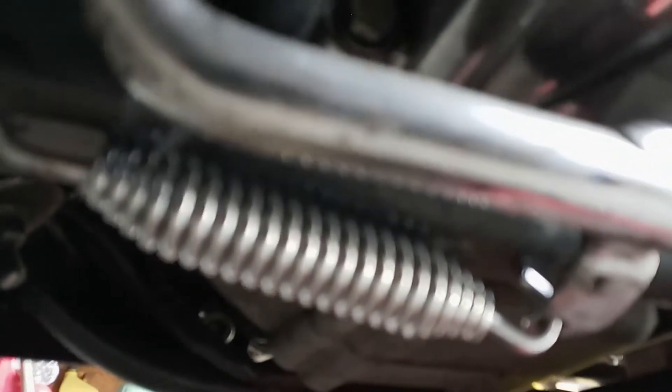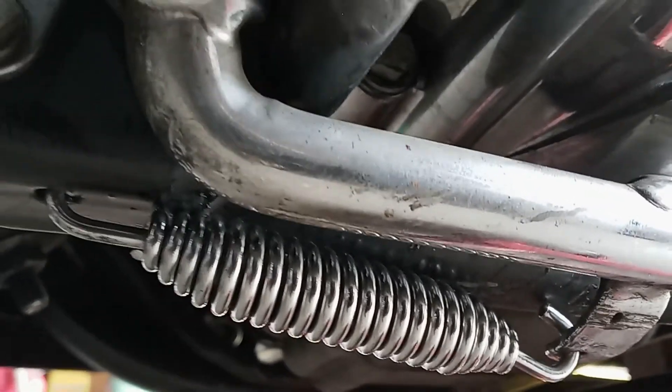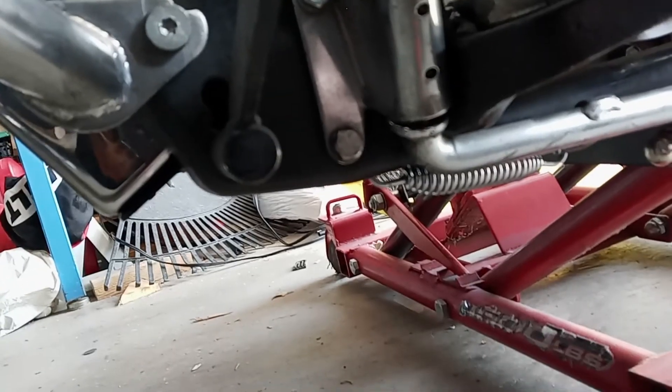See all them pennies on the ground? Stuck them right in between each one of these. Didn't have to even fight with it — put it right on. Popped the kickstand down, they all fell right out. Man, YouTube is great.